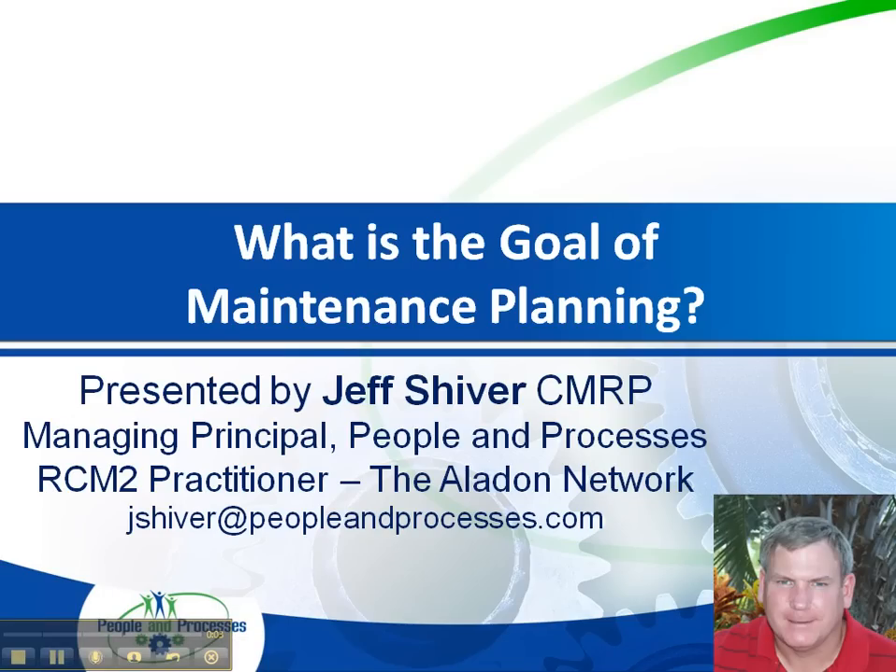Hello, this is Jeff Shiver of People and Processes. Today I want to give you a quick tip, and it's really about what is the goal or the definition of maintenance planning.